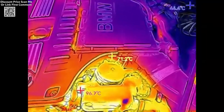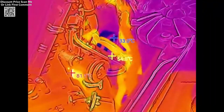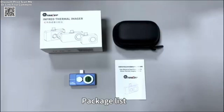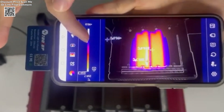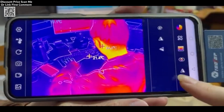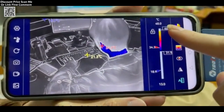Compact and lightweight, the Tooltop D7 Pro weighs only 230 grams, making it highly portable and convenient to carry. The device is built with durability in mind, featuring an IP50 waterproof rating and the ability to operate in temperatures ranging from minus 10 degrees centigrade to 75 degrees centigrade. It also comes with a stylish storage bag for added convenience, ensuring that it is easy to transport and protect during use.